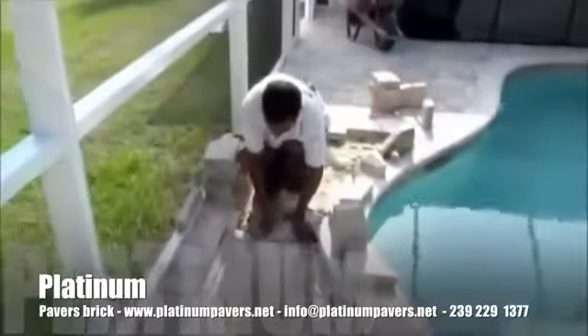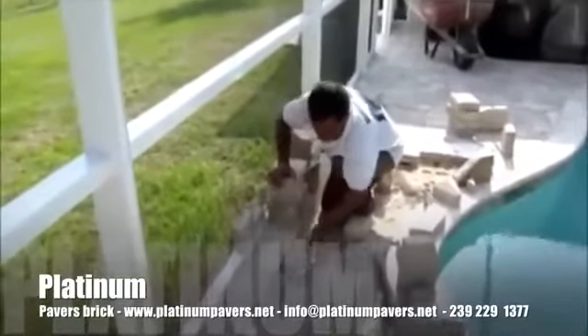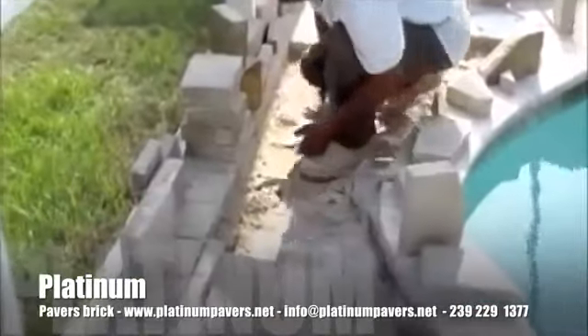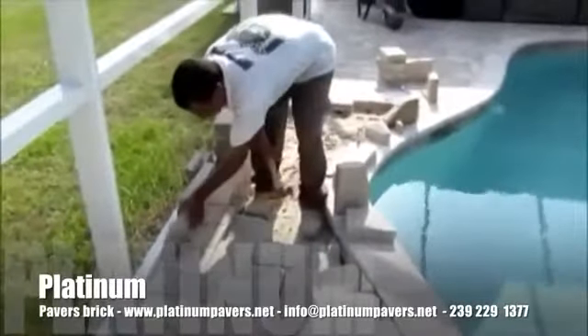Our first step is to remove the pavers from the area that's sunken, and make sure that we do it carefully so that they don't break. We want to be able to reuse these pavers later.